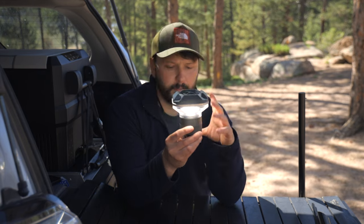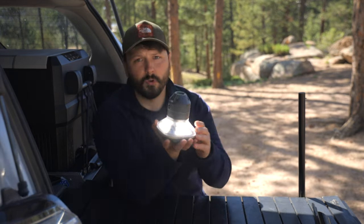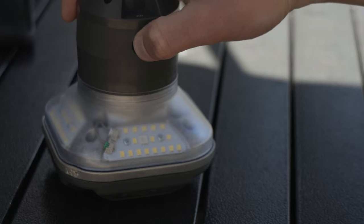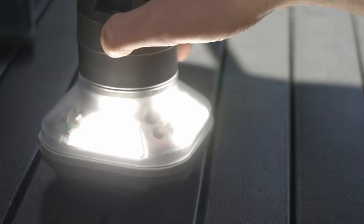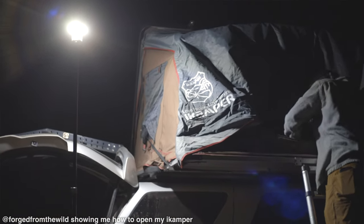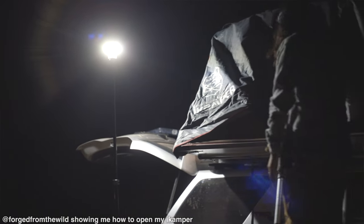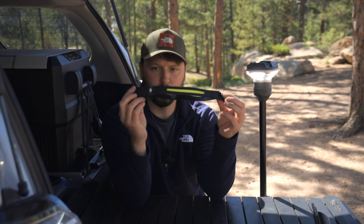You can either have it on the tripod, hang it, or set it perfectly balanced upside down with the little base. If you need to see something under your vehicle, you can set it underneath and look up. I actually used this light one time at night to open my tent for the first time — I'd waited a little too long — and there was perfectly enough light to see.